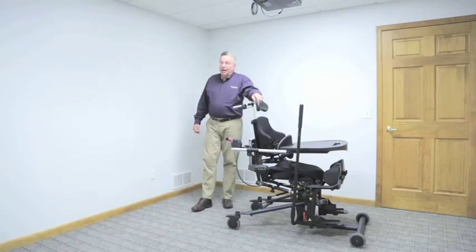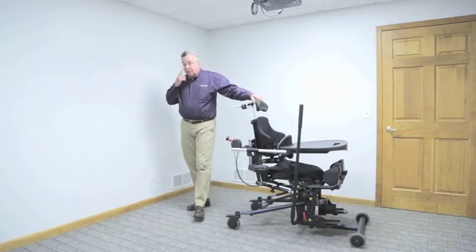Hi, my name is Peter Wonkelman. I'm National Sales Manager for Ultimate Medical, and today I would like to detail the Easy Stand Bantam Medium Stander.